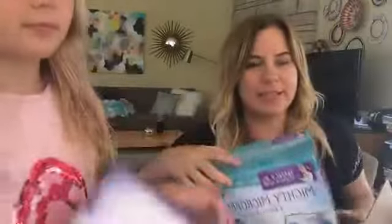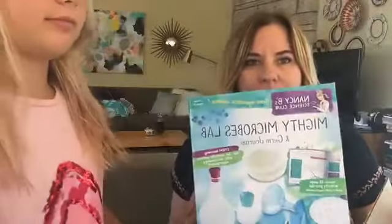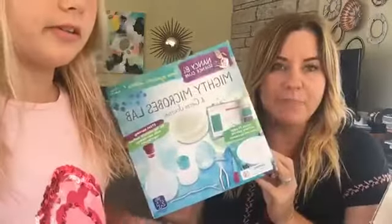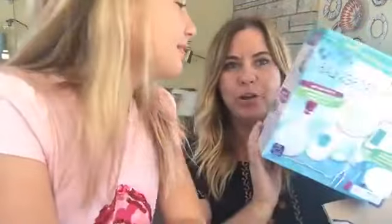That is from a science kit called Nancy B's. They have all kinds of science kits, and they are marketed for girls. Nancy B's science kits are on sale right now for almost half off on Amazon — like $14 per kit. This one is a microbes lab, and then they've got plant stuff and all kinds of other kits.